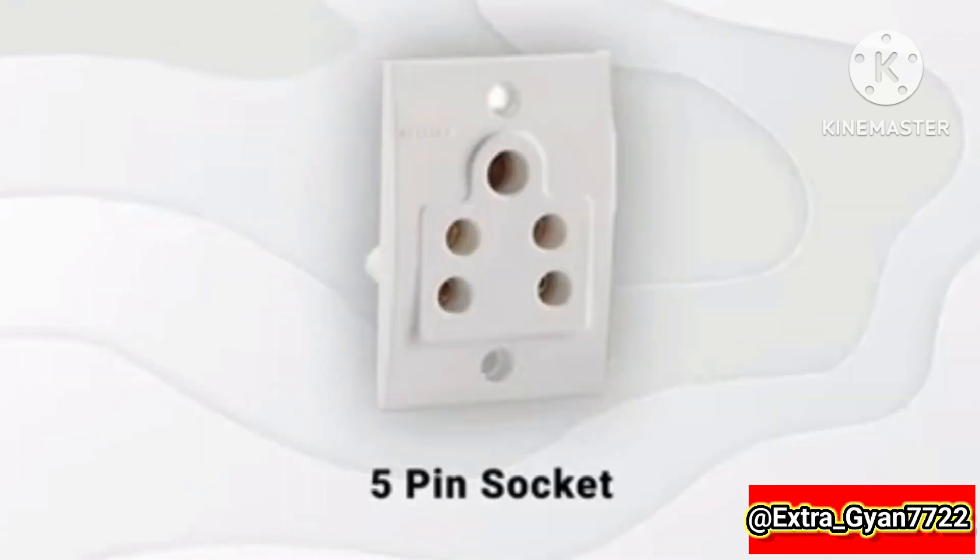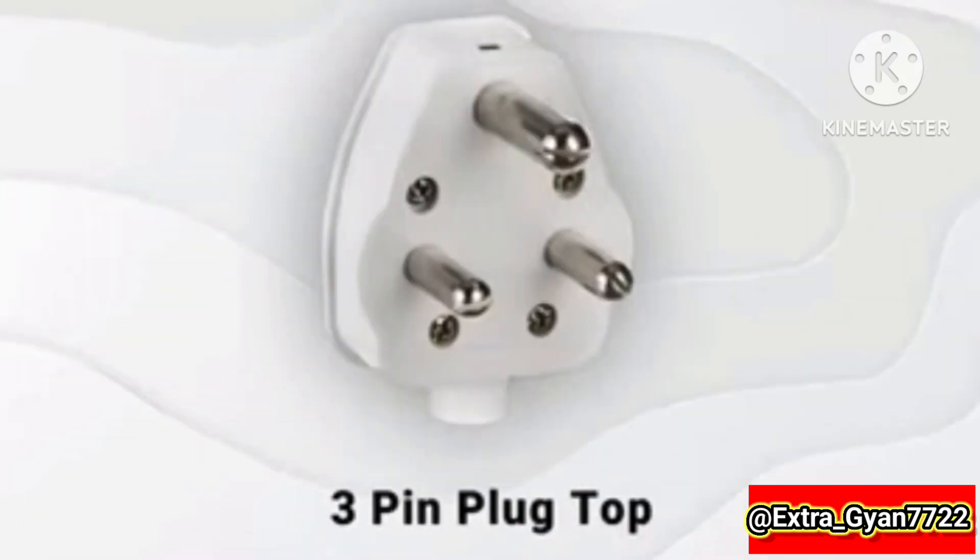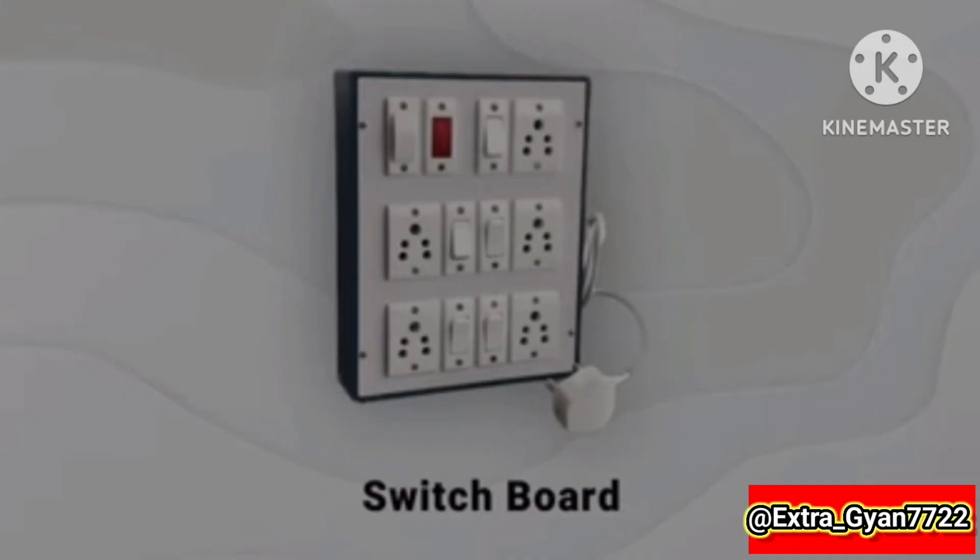2-pin socket, 5-pin socket, 2-pin plug-top, 3-pin plug-top, switchboard.